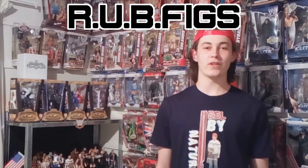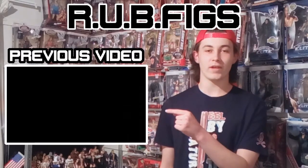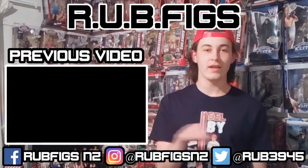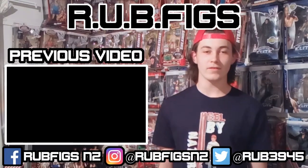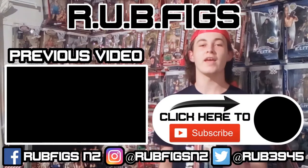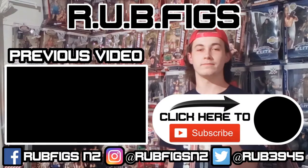Thanks for watching. If you like what you see and want to see more videos like this, feel free to check out the video right there. Follow me on all my social media accounts at the bottom of the screen, and most importantly, if you haven't done it already, click here to subscribe. Thank you for watching, and I'll see you next time.